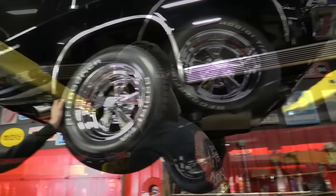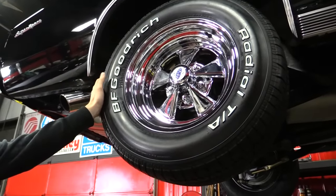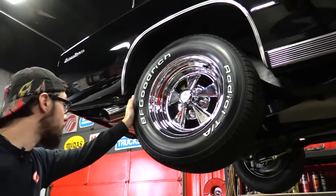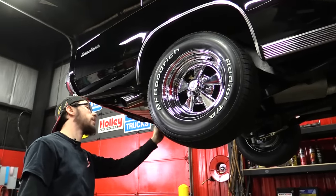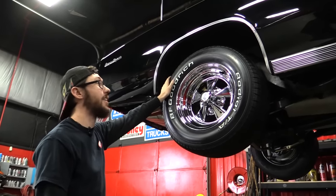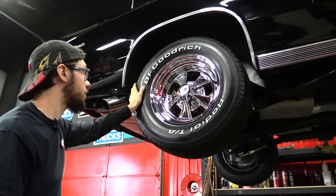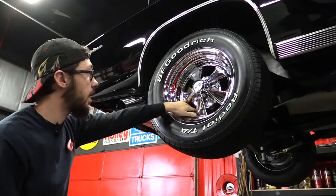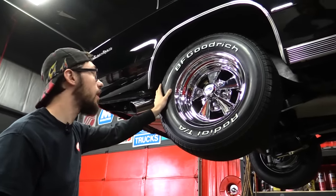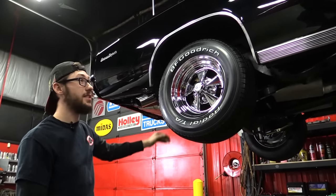Let's check out the rear. Back here we've got 255/60 R15s, same good looking Krager with BF Goodrich Radial TAs — same thing that's on the front, good tires. You can see we've got quite a bit of meat on the tire. All the trim here looks like it's in good shape. Relatively new looking caliper in the back just like the front. We've got excellent pad life, excellent looking disc — no grooves or anything cut into it. Very, very nice. The rims look like they're brand new, and now we get to go look at the 396 under the hood.